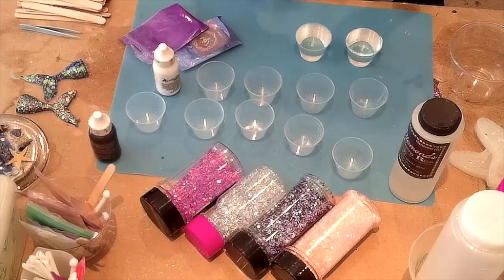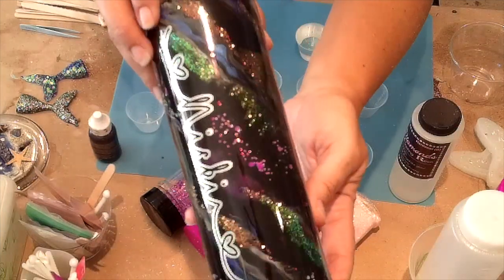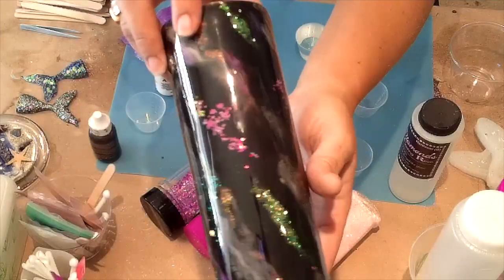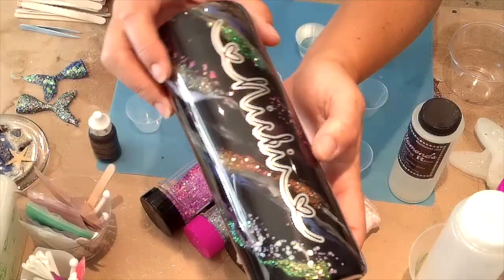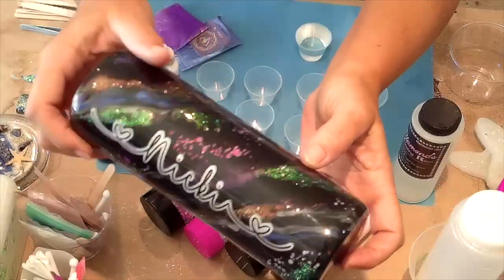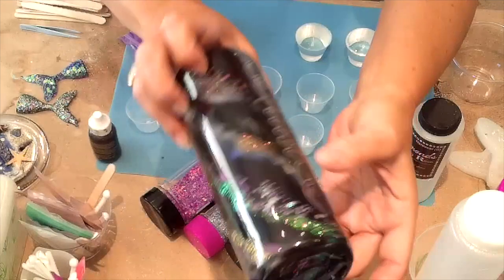Hi everyone, welcome back. Today I'm going to do a lengthy tutorial on how to do a black marble cup. This has been a really popular cup for me — my customers absolutely love it. This is the first one I did for myself, just kind of playing around. I've gotten a lot better at them since then.